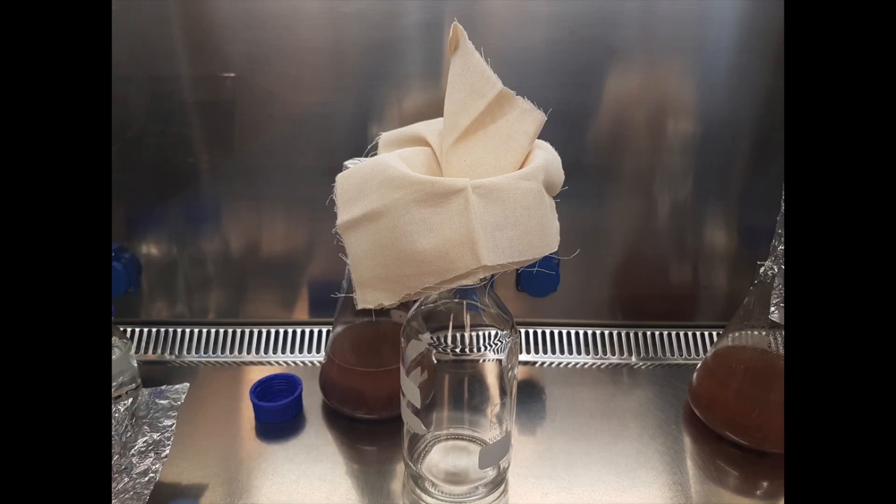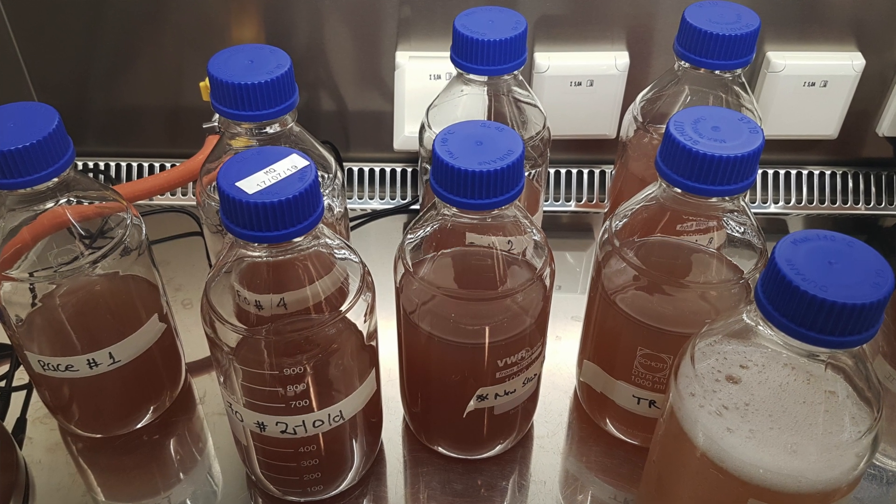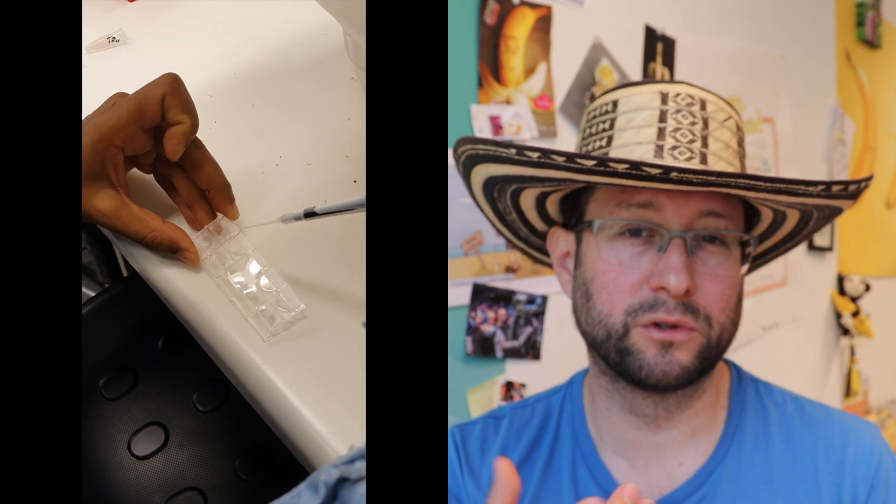Once we are ready, we filter using two layers of cheese cloth and just wait. Once this is done, we do dilutions or take a sample for counting. I really recommend these slides — I will put the information below. They are very simple and disposable, and you only need a few seconds. In this method we use 10 microliters of our material and then observe under the microscope.